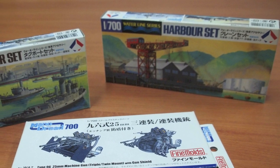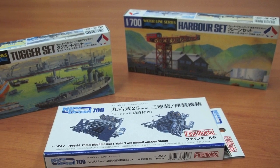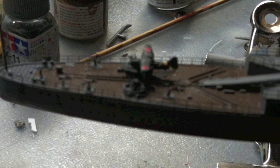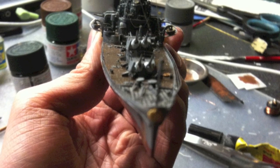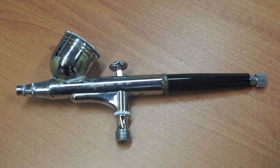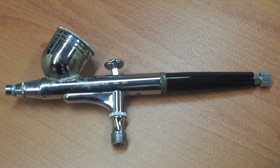I also purchased some extra kits to put onto the model, like the AA guns and safety boats, which make the model look more realistic. The next step was to put colour onto the model, which I believe is the most exciting part, because after completing this step the model would come alive. I used an airbrush to apply colours, because airbrush is really good for handling small details.